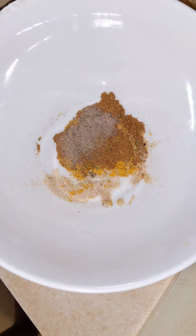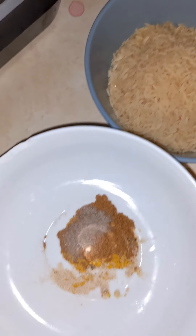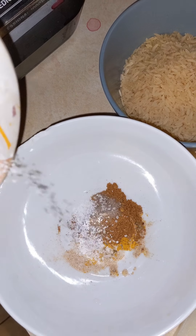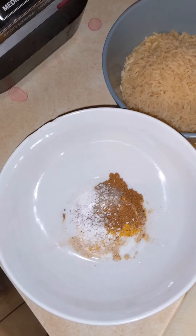Chop up your onions, your garlic. I put all my spices in one bowl, and that's one cup of rice. And I realized I forgot salt, so add salt — because they need salt to taste.